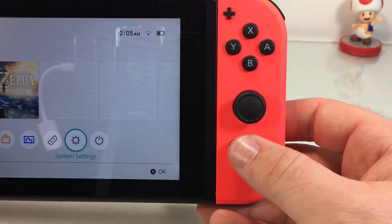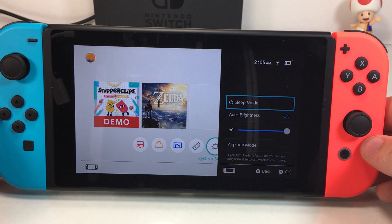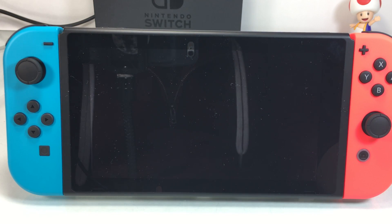So again, just hold down the home button for about two to three seconds, and boom — you've got yourself a little quick menu and you can go to sleep just like that.